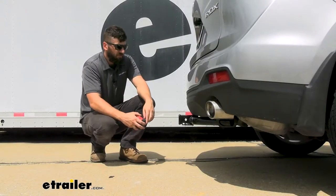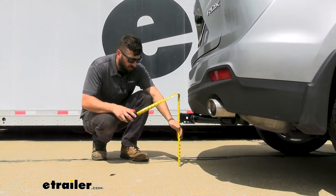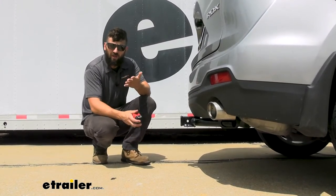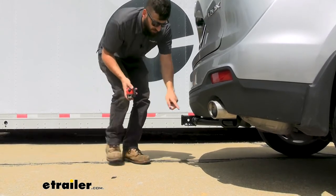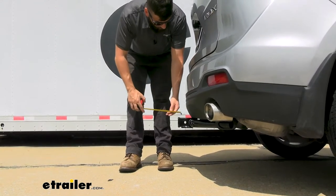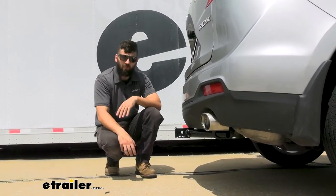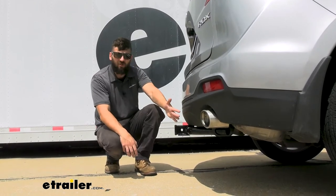We've got a couple of measurements here. The first is the distance from the ground to the top inside edge of the receiver tube — 14 and a half inches — which is useful when selecting a ball mount to ensure the correct rise and drop to tow your trailer level. The distance from the center of the hitch pin hole to the start of the bumper is about a half inch, so you won't have any issues with folding accessories contacting the vehicle. This hitch also offers plenty of ground clearance.